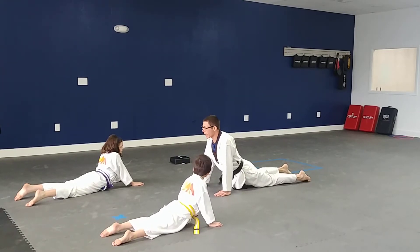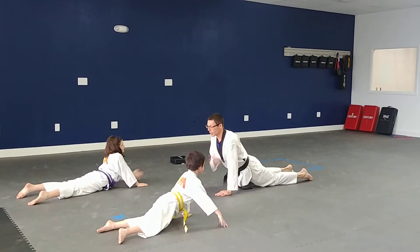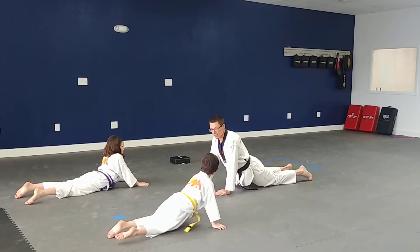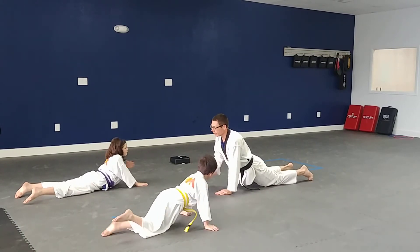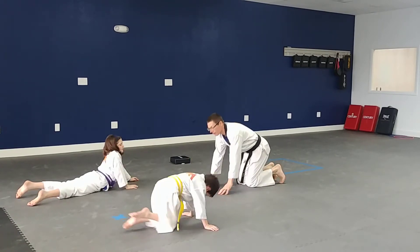Here we go, ready — one, two, three, four, five, six, seven, eight, nine, ten. Wow, you guys did that really, really well. Great job. Go ahead and stand up for me, please.